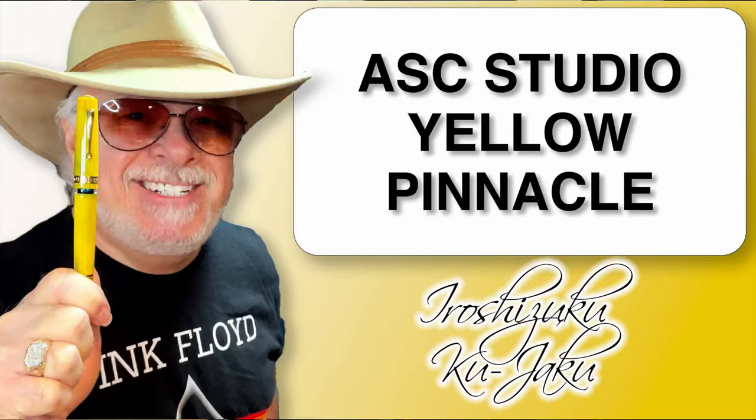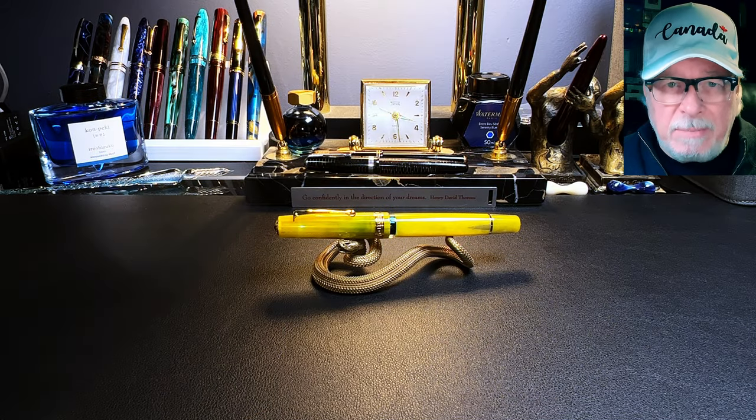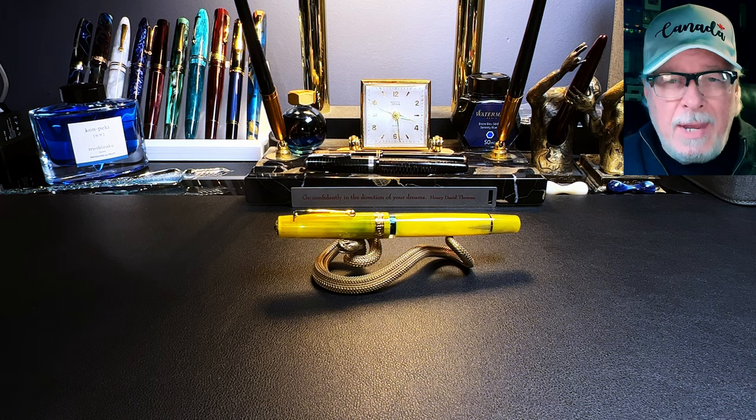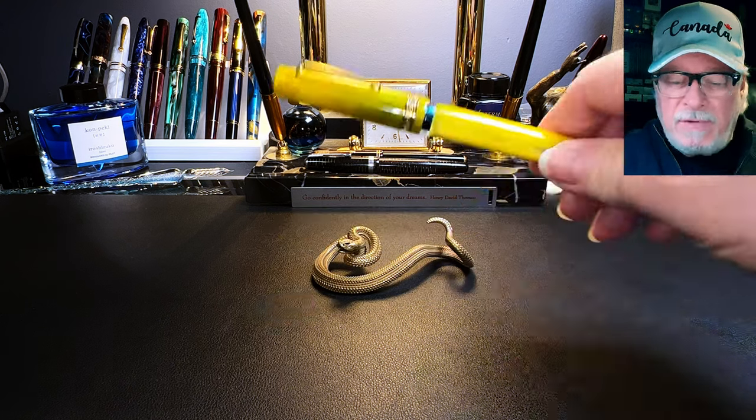That should prove interesting, but what we're here for today is to look at this beautiful yellow celluloid piston filler fountain pen — the perfect color for April and budding spring. I'll show the parts and features of this pen, show some size comparisons, some measurements, and then provide a writing sample. Then I'll talk about what I like and what I don't like so much about this fountain pen.